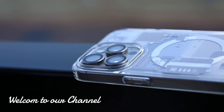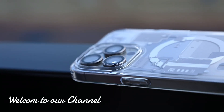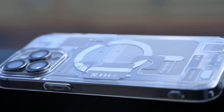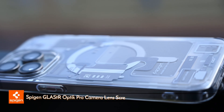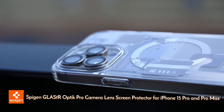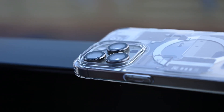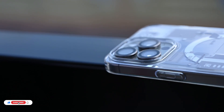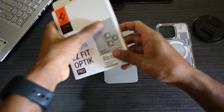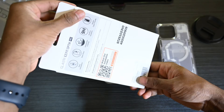Hello, Tech Enthusiasts, welcome to our channel. Today we are about to elevate your iPhone game with a must-have accessory — the Spigen Optic Pro Camera Lens Screen Protector. It comes in a convenient 2-pack with a sleek Natural Titanium Finish. Let's dive into what makes this protector the ideal choice for your iPhone 15 Pro and iPhone 15 Pro Max.